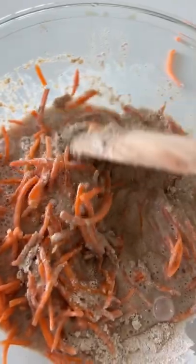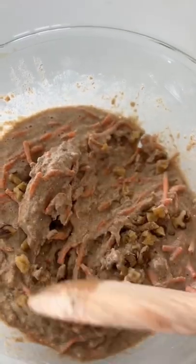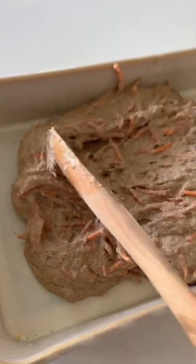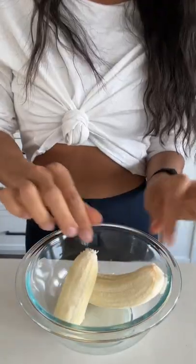Then I'm going to add the milk and mix it up, and then add a third cup of chopped walnuts — you can leave this out if you want. Then I'm going to use an 8 by 12 baking pan and bake it at 375 for 20 to 22 minutes.